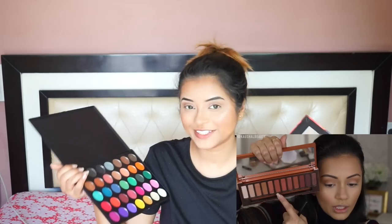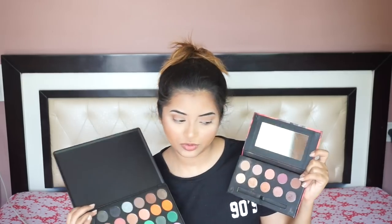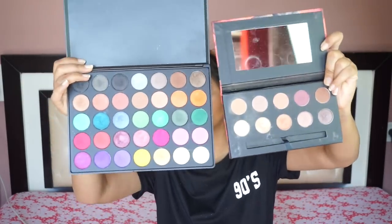I hope this look turns out good because I'm really really nervous. For the next shades she is using, I'm going to mix two palettes — this is my Morphe 35V palette, and I'm going to use this matte shade from it. From my Sugar Blender Rules palette I'm going to use this shade. This is not exactly the same as what she is using but it's very similar; this particular shade is very close to the one she's using from the 35V palette.